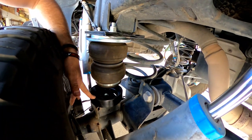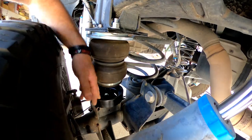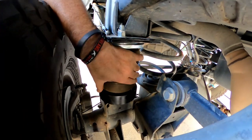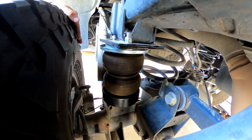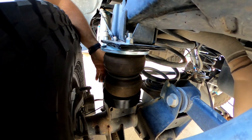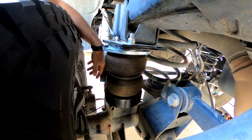Right now the suspension is fully drooped out, so when it comes down, the airbag is going to land right inside the cradle — giving us full travel. Now with all the weight on the truck, you can see the airbag is still loose — that's how it's supposed to be. And then basically when we air up, it's just going to seat itself right in that cup and it'll hold the weight of our fifth wheel.